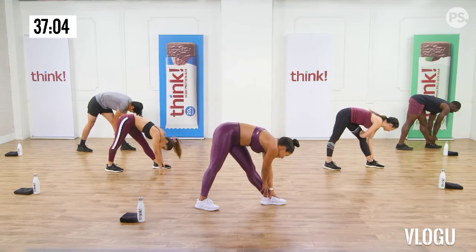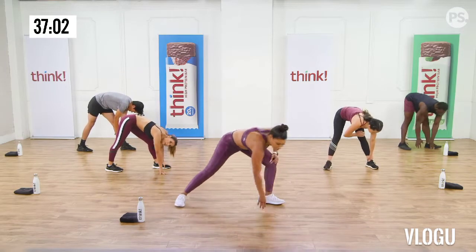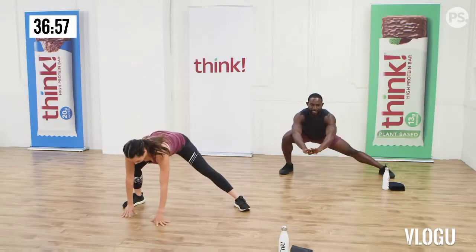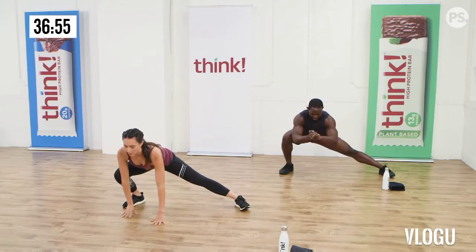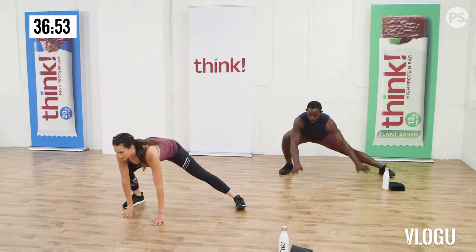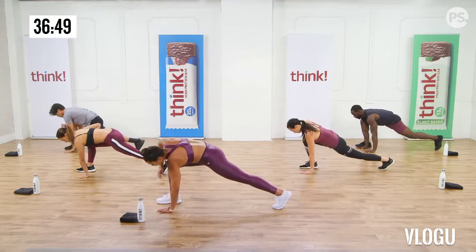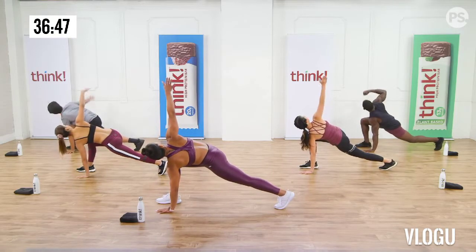Back to center. Hands on your quads and just round the lower back, stretching through the back. We're going to go up and down, just flexing that spine. Flex and release. Give me four more. Roll it all the way up.